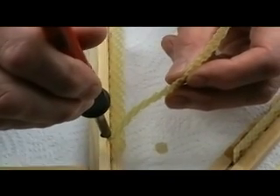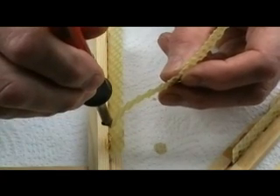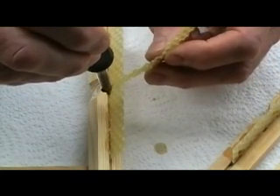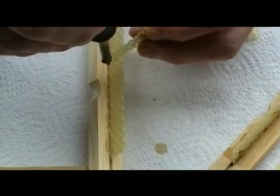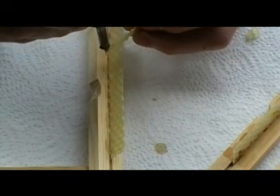The Keeler normally takes four top bars with a food compartment, but the food compartment is removable and then you can put in six. Most people will probably run the little mini hive with the food compartment. It's the upper body that also takes six that most people will fill completely with top bars, either for uniting colonies or running the colony through into the winter.